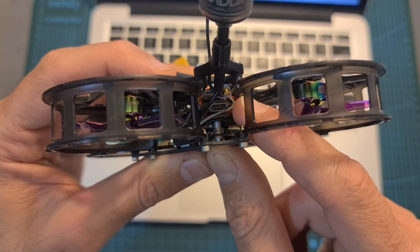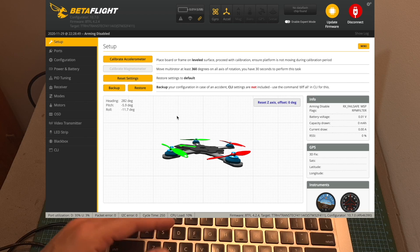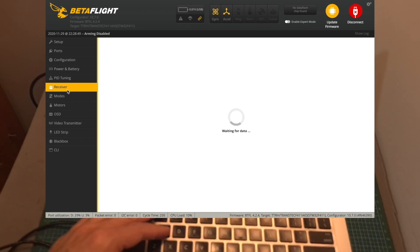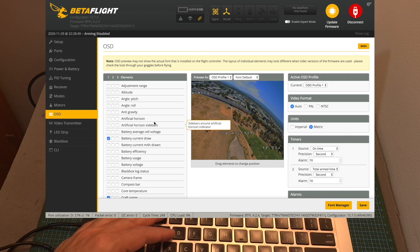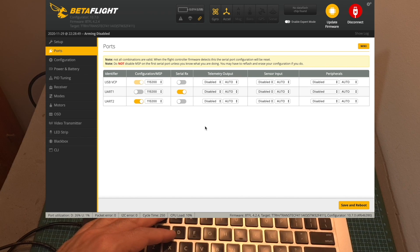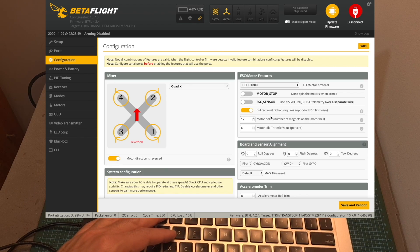Then, using the micro USB port located on the back of the flight controller, connect it to your computer and open up Betaflight. Power the quadcopter using a battery in order for the radio receiver to be turned on, make sure all the sticks are configured properly, and configure your favorite flight modes and OSD elements. Everything else is pre-configured for you. Under the configuration tab, the bi-directional D-Shot switch is enabled since the ESCs are flashed with BLHeli Configurator firmware.